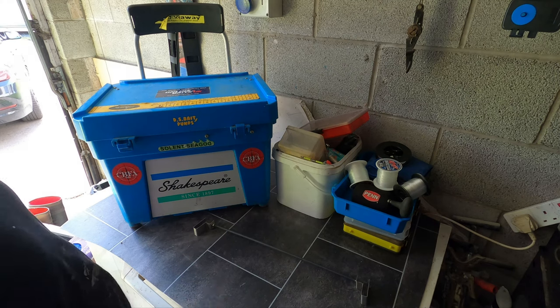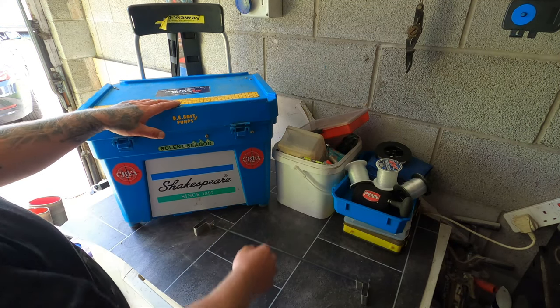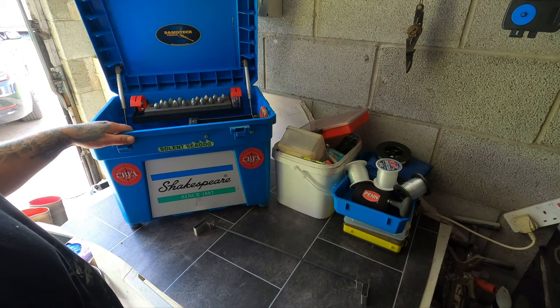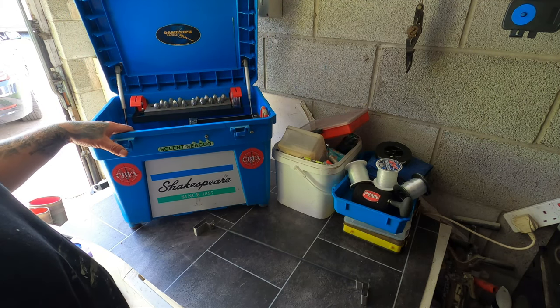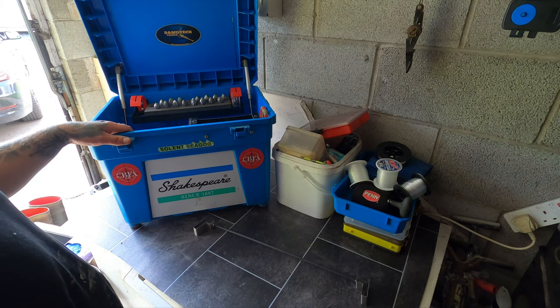I'll try and put some links below — if there are no links it's because I couldn't find the items, but I will try my best. Kit out your tackle box how you want to kit it out. I hope you enjoyed the video — if you can give it a like, subscribe to the channel, and I'll see you in the next one.